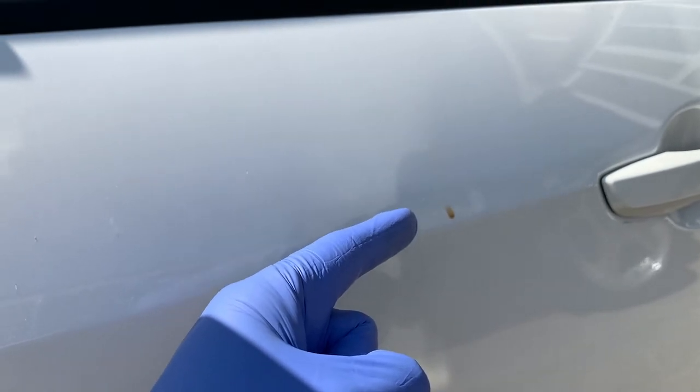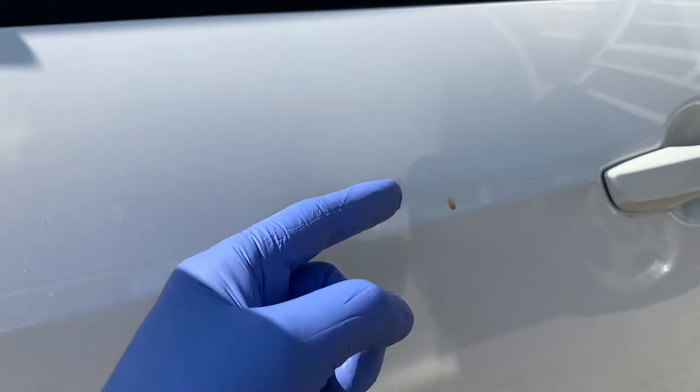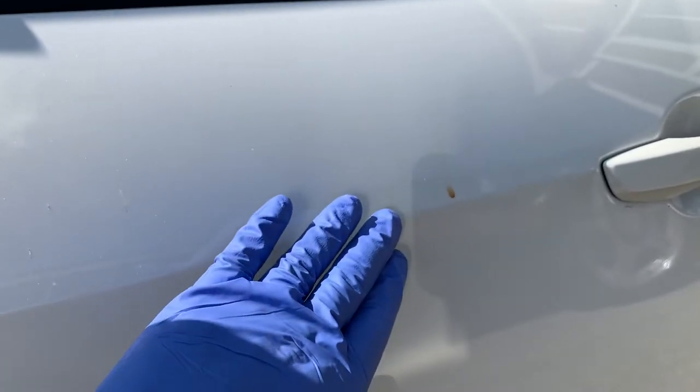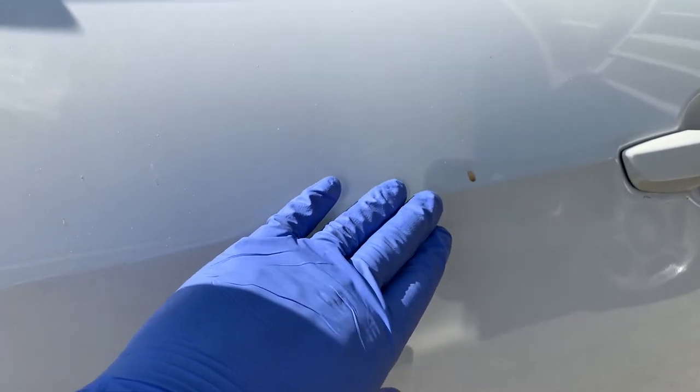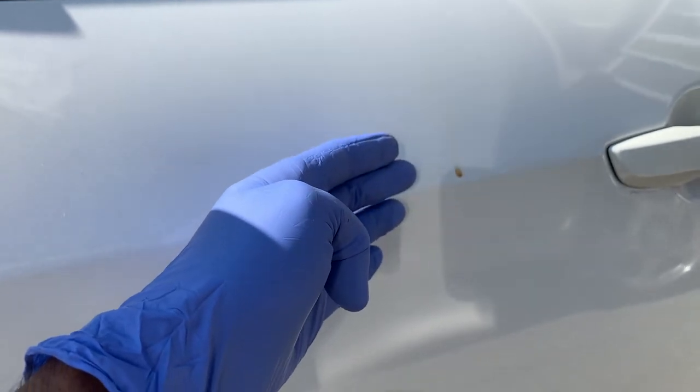Tip number seven: acidic substances that sit on your paint and bake in the sun will only end up harming the protective layer, coating, and the paint itself. Try to get those off as soon as possible with a nice wash.